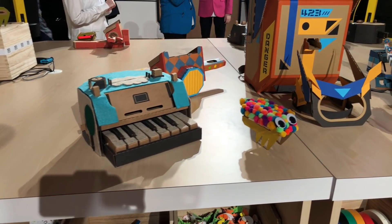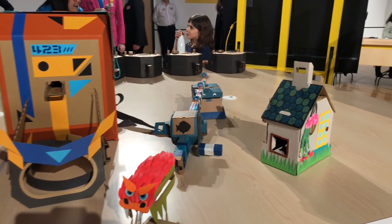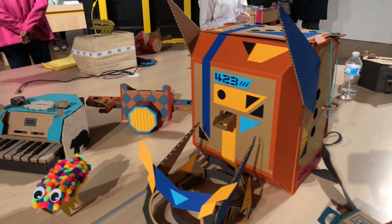They showed us a few examples of what you can do to customize your Nintendo Labo — it's still fully functional and they look really, really cool.